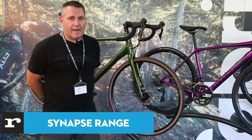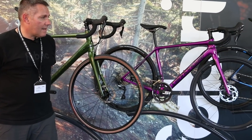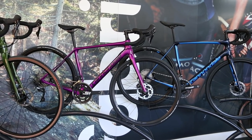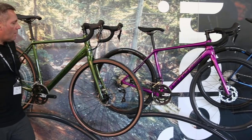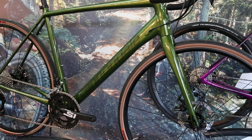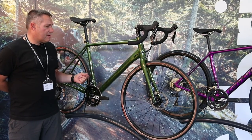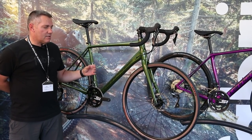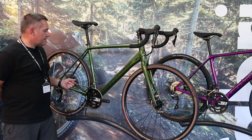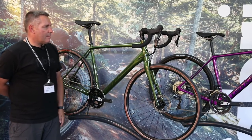Moving on to a few models from our Synapse range — one of the biggest categories for Cannondale, having won more bike-of-the-year awards than any other bike in its category, including a couple from Road CC. Starting with the 105 SE bike: this is an alloy Synapse. The SE spec gives you a slightly bigger tyre, tan wall, and more sedate colourways. This year there's a really good look — metallic green with a tan wall tyre and black rim.